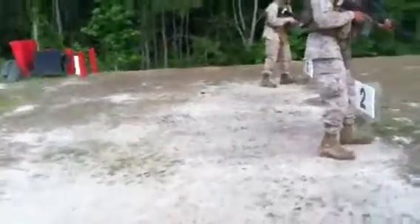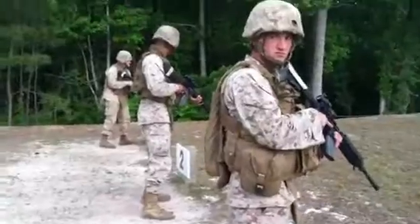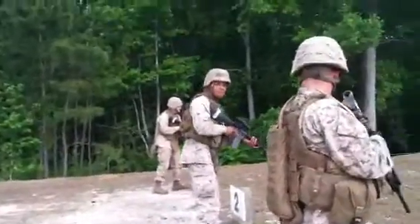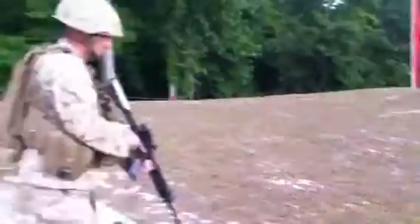It will stay on burst the whole time. This is going to be funny. You are firing only the amount of bursts when I tell you to fire. That burst drill is going to be one burst standing on the left.